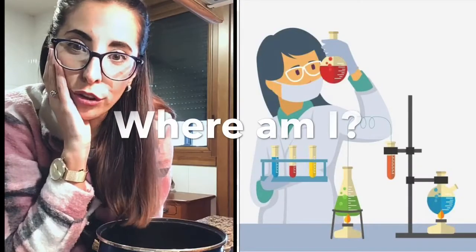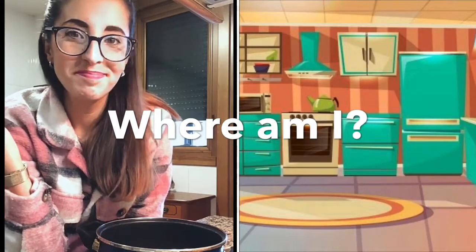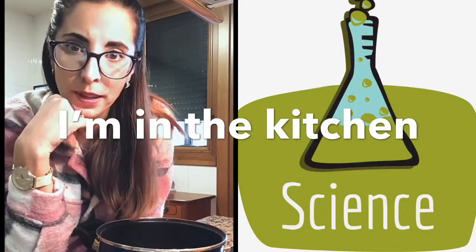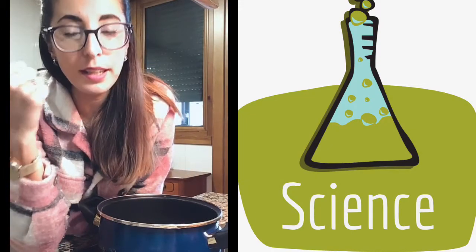Hi there! Today we are going to do something special. Do you know where I am? Yes, I am in the kitchen and we are going to do a natural science experiment. We are studying cells — animal cell and vegetal cell — and we are going to make our own cells.